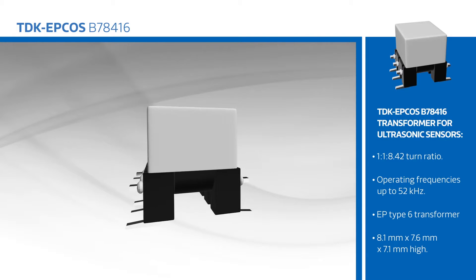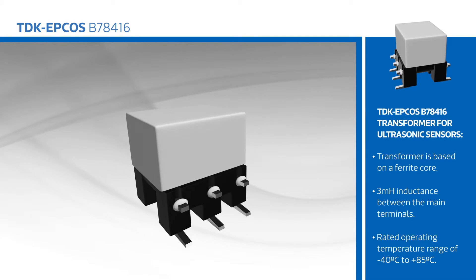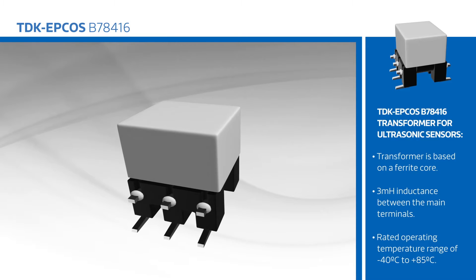The B78-416 is an EP type 6 transformer that measures 8.1 by 7.6 by 7.1 millimeters high. The transformer is based on a ferrite core with 3 millihenry inductance between the main terminals.